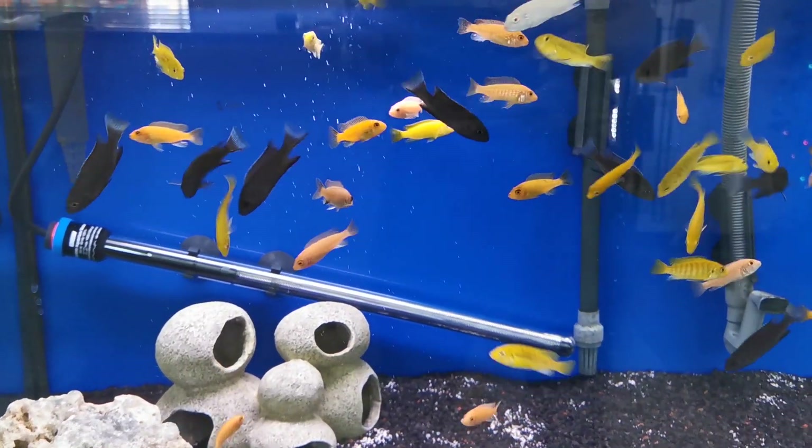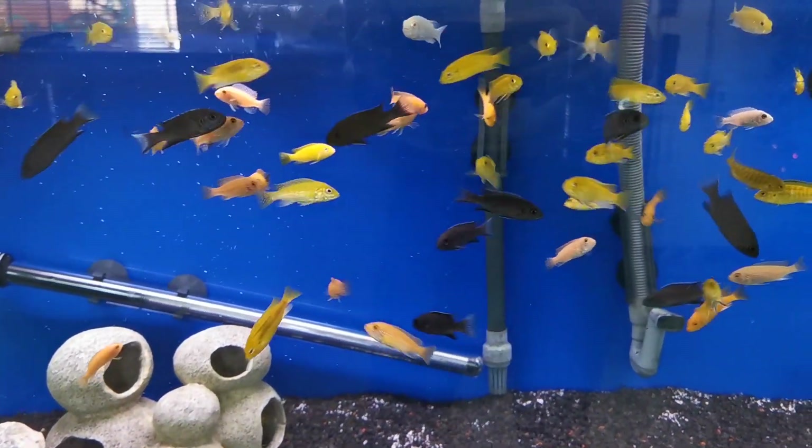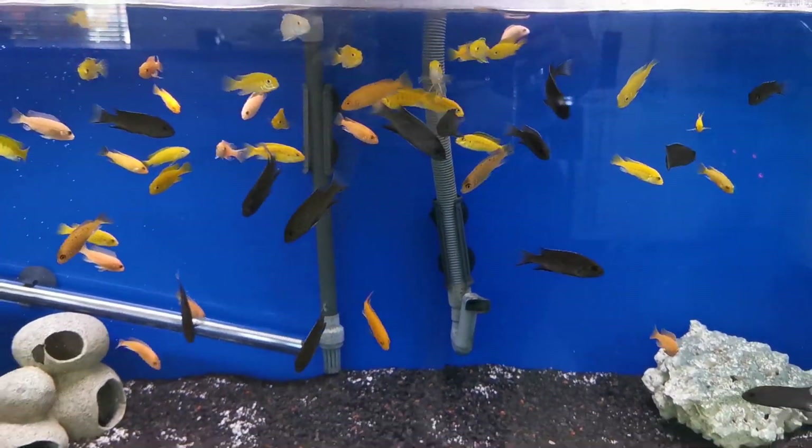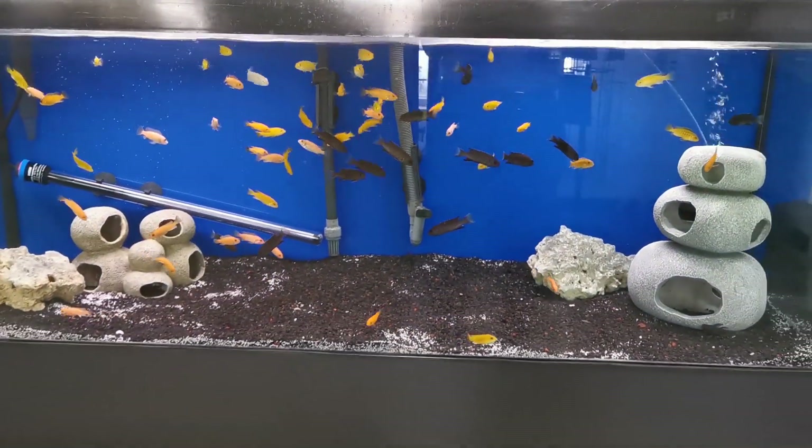Mbunas are a magnificent African cichlid from Lake Malawi. They are a joy to keep, but if you don't give them the right conditions, it can lead to some pretty nasty misadventures. Hi everybody, Rochelle here from Quebec Cichlid. Today I'm going to talk about Mbunas and what they're compatible with, so stay tuned!